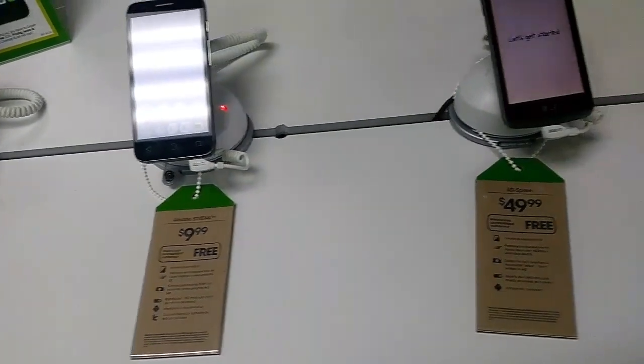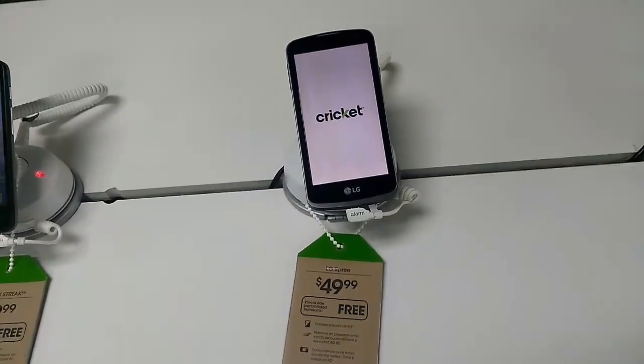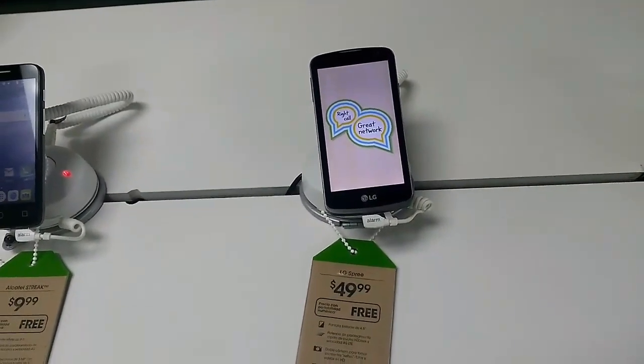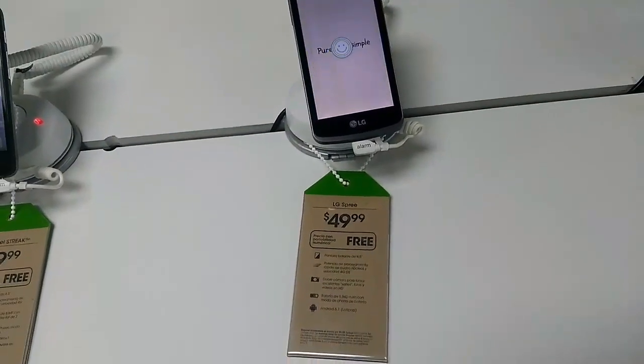Next we have the free LG Spree, as well as the Samsung Galaxy Amp 2, which is a great phone — so free phones and great deals for LG and Samsung.